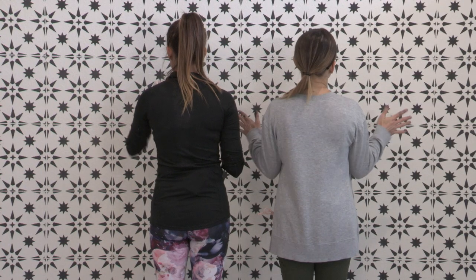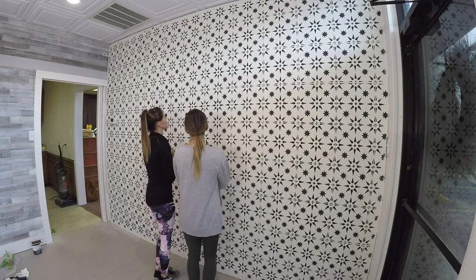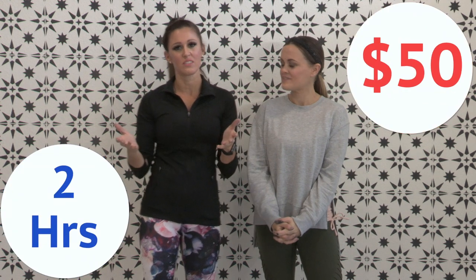This is awesome. It looks like we tiled it all with encaustic tile. For under two hours and less than $50, we transformed this police lineup wall into a work of art.